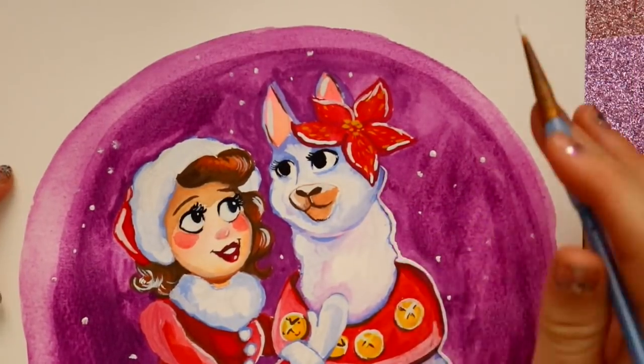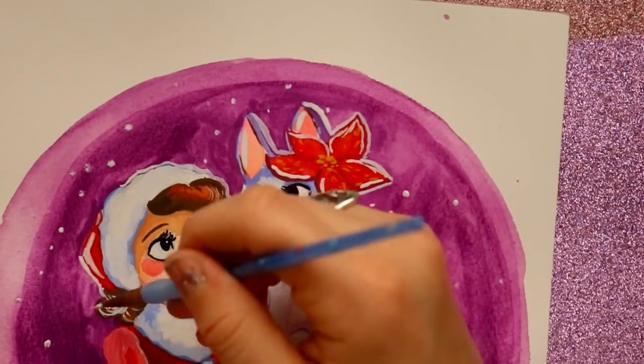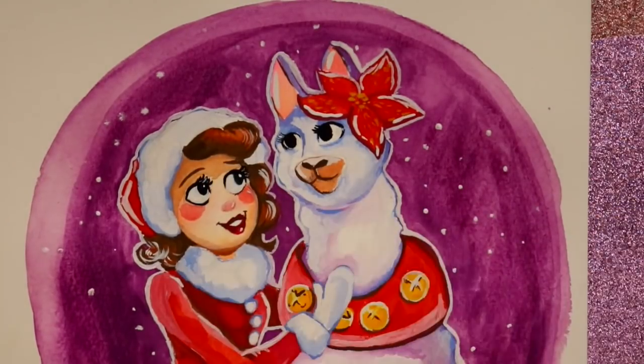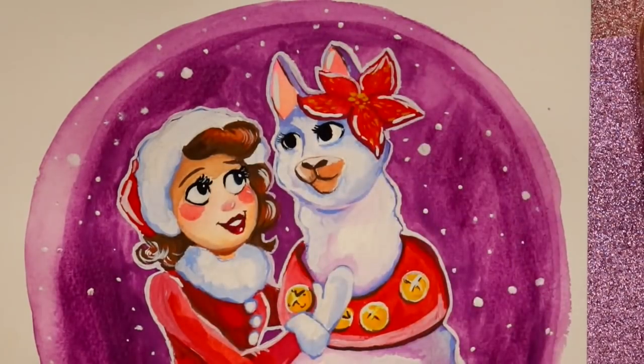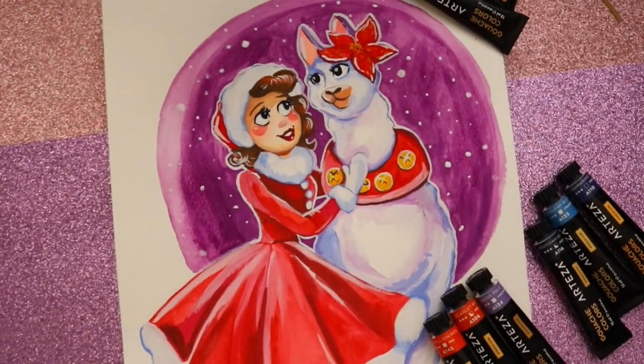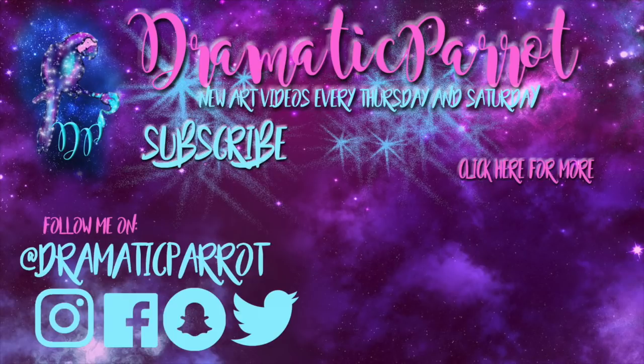I'm definitely going to keep using this now that I actually like it. I've been into watercolor for the last month, and now I have this new toy from Arteza — I'm so excited! If you guys want to check out Arteza's gouache, I really like it, I'll leave the link down below. It's always good to revisit those fears around an art supply — never be too afraid to approach something that scared you. If you give it a try one more time, you might just fall in love with it. I'll see y'all later, bye!